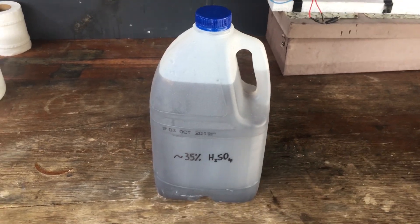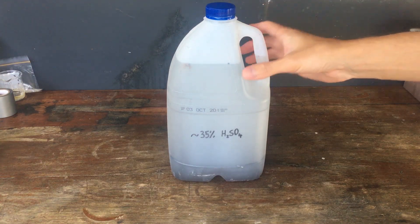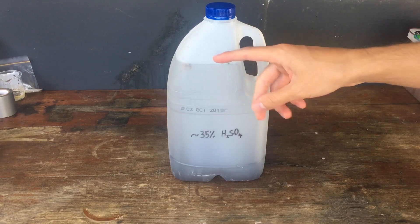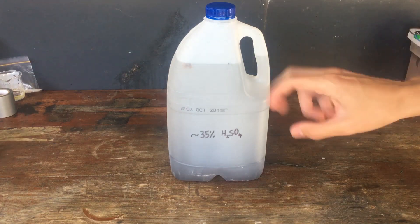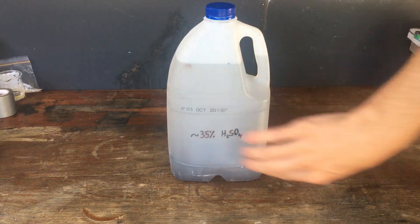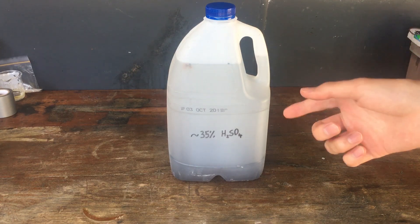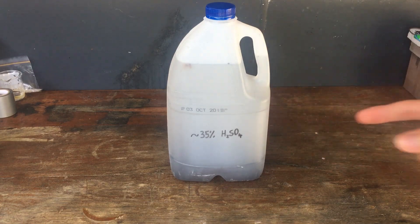We might even have to filter it too. After nearly 24 hours of leaving it to settle, you can see it does look a lot better — all of the lead particles we assume have sunk to the bottom. However, it does still look a little bit murky, especially near the bottom, so I think we are going to have to filter this as best we can, which I wanted to avoid, but we'll do that anyway.